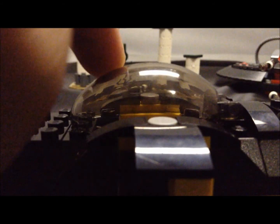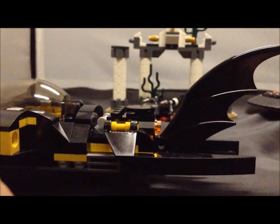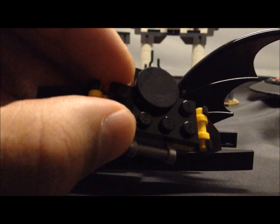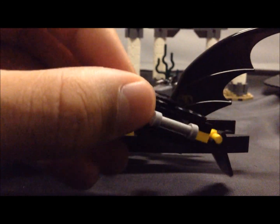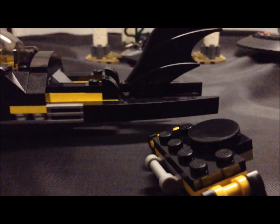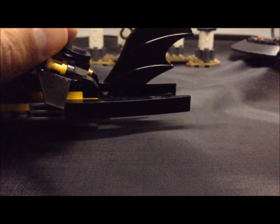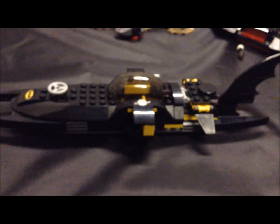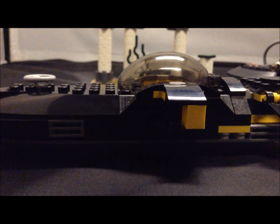There's an awesome bat fin at the bottom at the back, and this little escape jet piece comes off — you can have Robin or any minifigure ride on top of it. It's like the escape pod from The Dark Knight Trilogy, which was called the bat pod. Here's an aerial view of the whole thing — it's pretty long, really nice and sleek, with a Batman sticker on the front and a valve at the front as well.